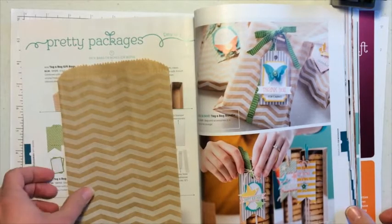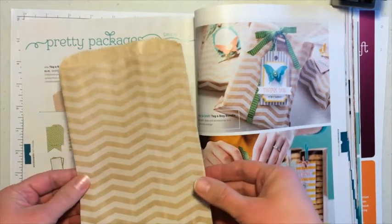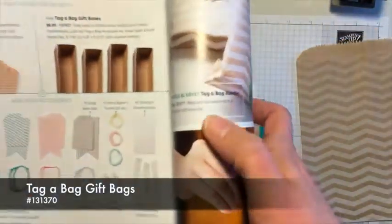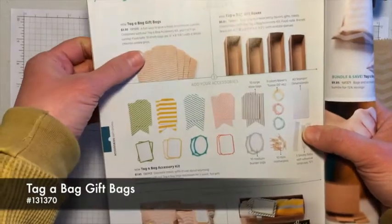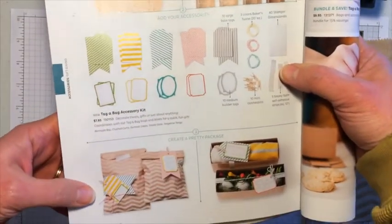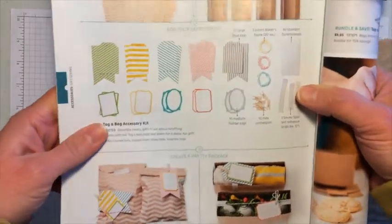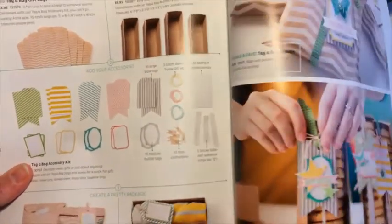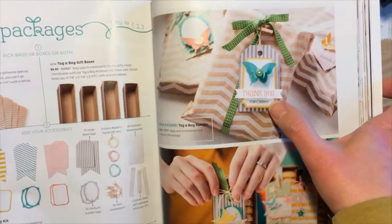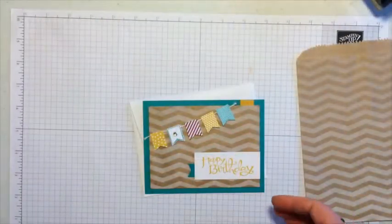Hi, this is Jody. Thanks for joining me today. I'm going to show you a fun project using one of these bags. It's from page 158 in our large catalog, and they're right up at the top. There are some other accessories that you can get with it to decorate. But I wanted to challenge myself today to do something with this bag other than just use it as a bag — so this is what I came up with.